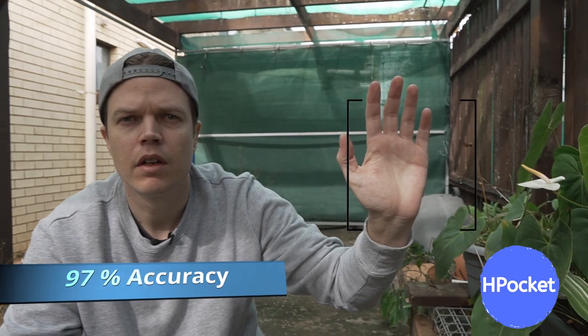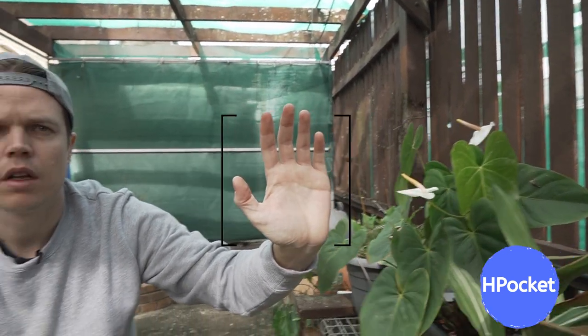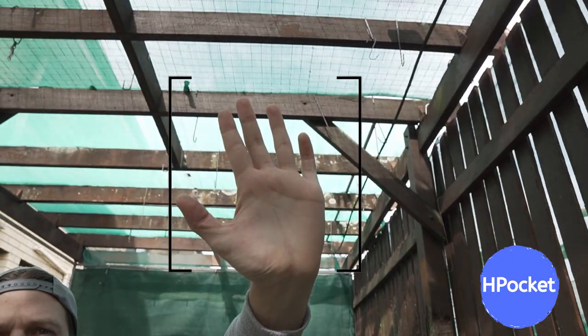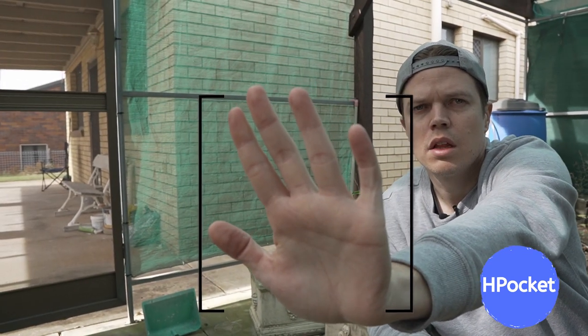We've done many tests. H Pocket, enable hand tracking. Hand tracking enabled. Back to the face — face tracking enabled. Very impressive stuff. Pretty smooth. Back to the face. Face tracking enabled.